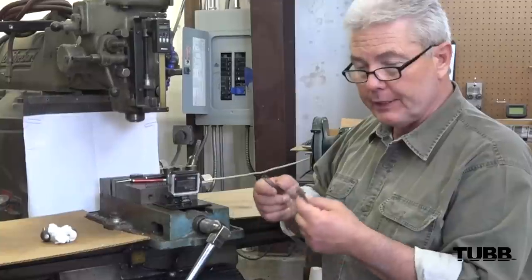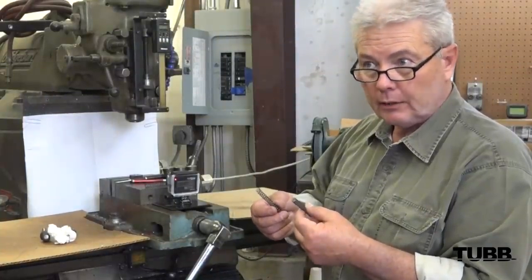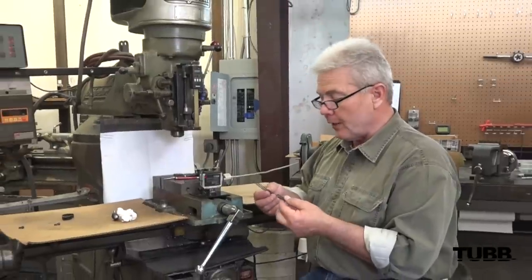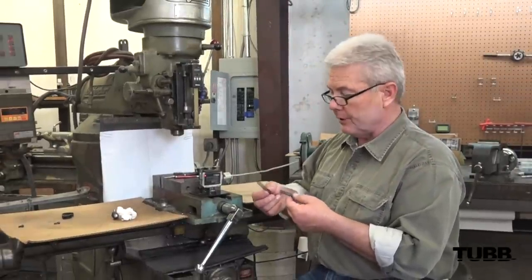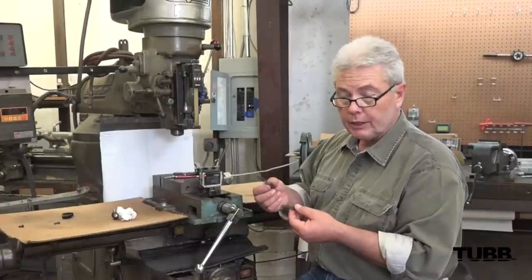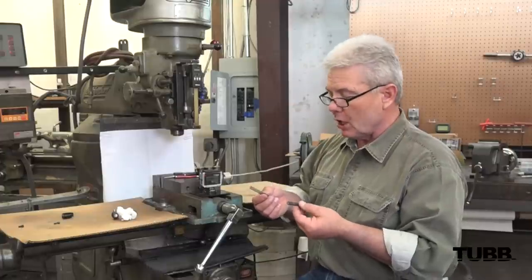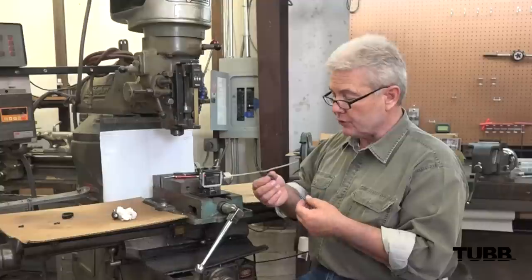A normal firing pin spring in a Remington 700 is made out of music wire, and honestly the reason they do that is because it's cheap to make. The springs that we provide at Superior Shooting Systems for this particular product — a firing pin spring — are made out of chrome silicon. Chrome silicon is the same material that the valve springs in your motor are made out of, so these things are able to handle millions of rounds of cycles.